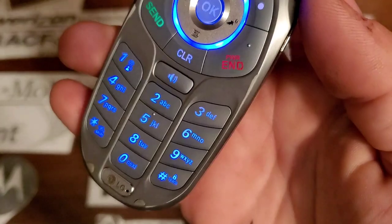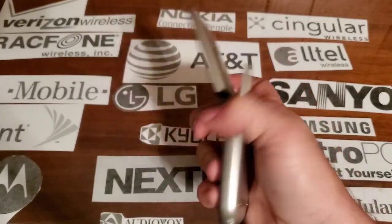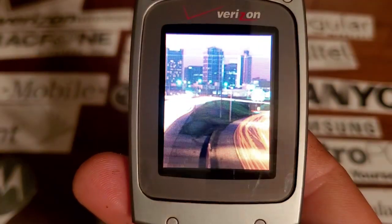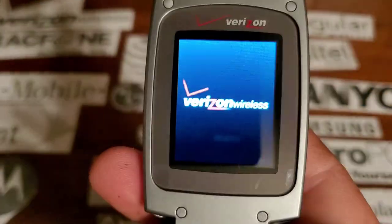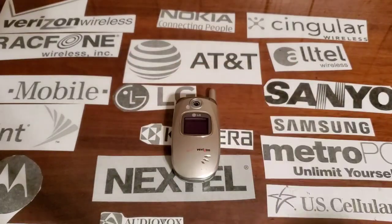Opening it up you have a plastic keypad, and it lights up in blue. Alright, so I hope you enjoyed the video, and stay tuned for the next one.